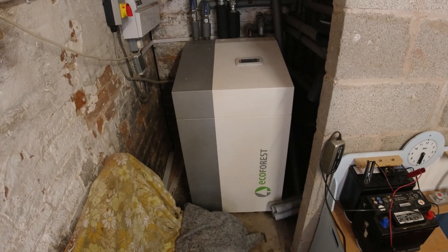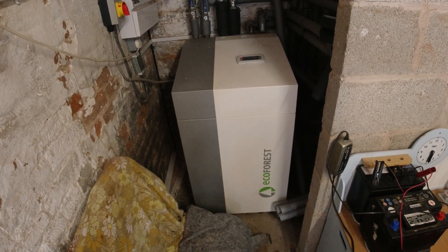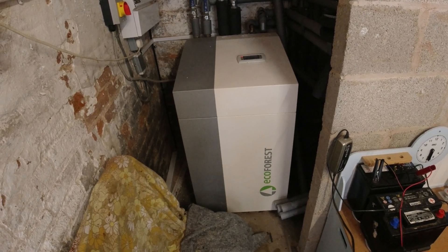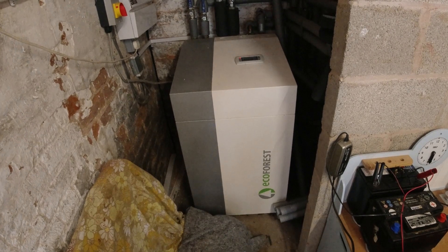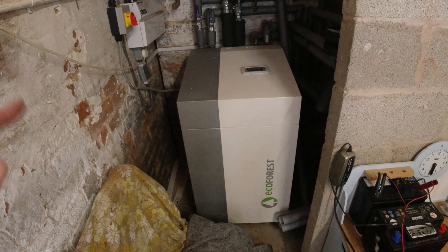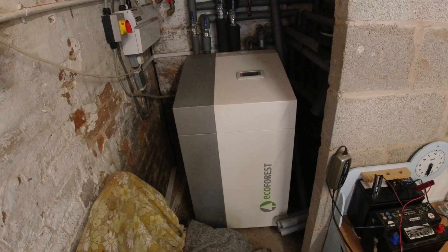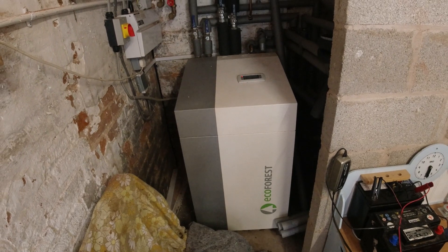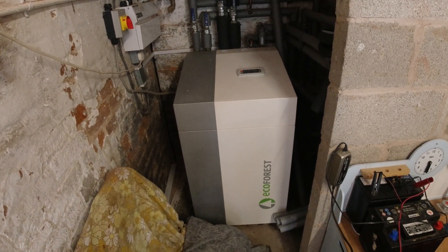This is my Ecoforest ground source heat pump which provides the heating and hot water system for my house. There is 1200 meters of buried pipe which is 1 meter underground, and that's behind this unit. Within that pipe is a glycol brine solution, and that extracts the heat from the ground and transfers it to the house.